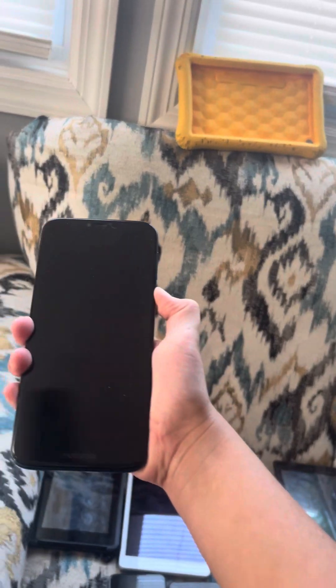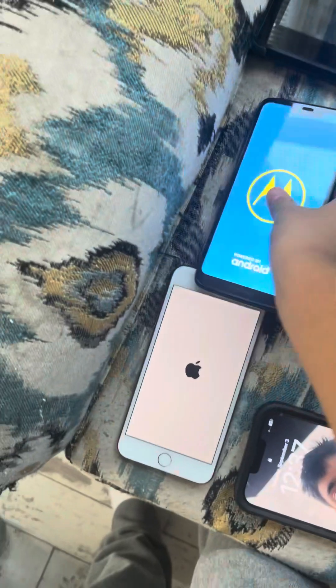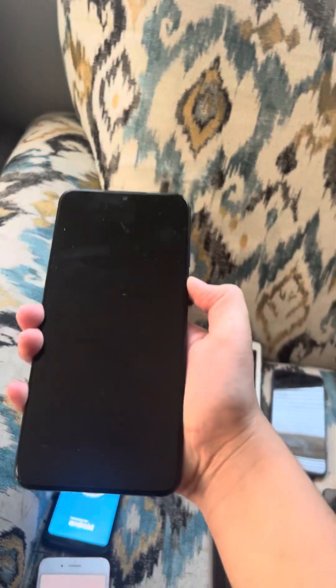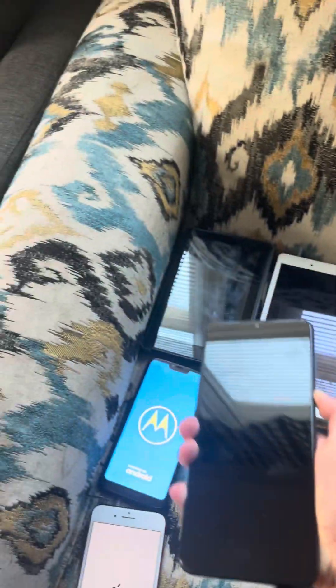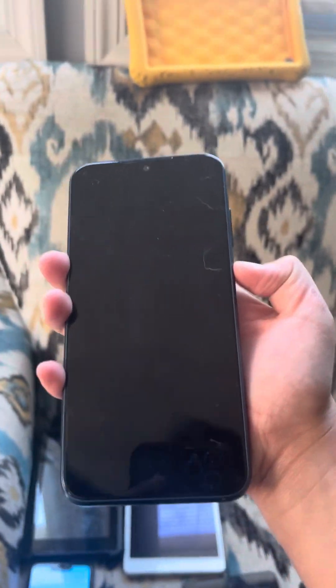I'm not going to tablets yet. We got a Moto G7. Here's the Moto G Pure. Here's the Moto E7 — I meant the Moto E 2020. All the phones work.